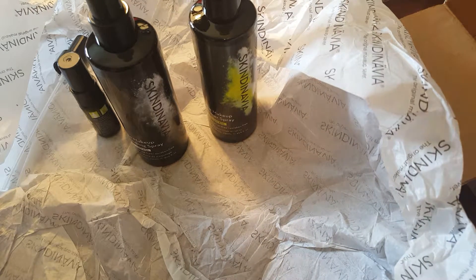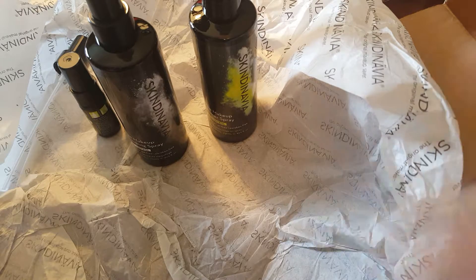The free gift was travel-size versions of both the finishing spray and the primer, both in oil-free. I've never used Skindinavia before so we're going to see how these work. If you want to hear my thoughts on them, leave a comment below and I'll let you know how it worked out for me.